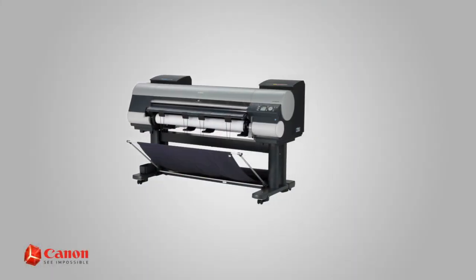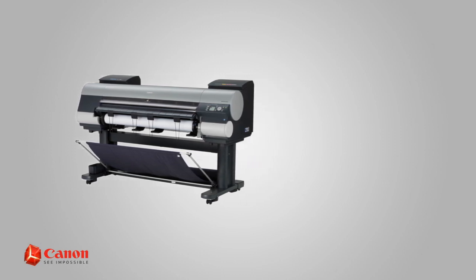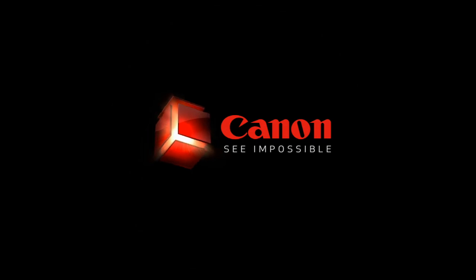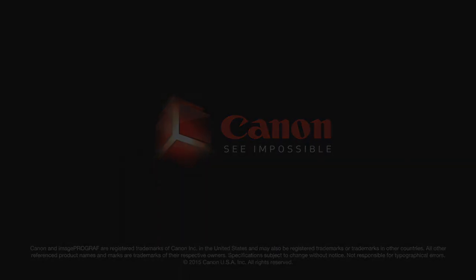For other helpful information on the maintenance of your Canon ImageProGraph Large Format Printer, browse through our Canon USA YouTube channel or visit us at usa.canon.com. Thank you.